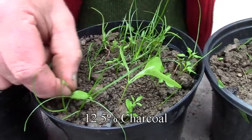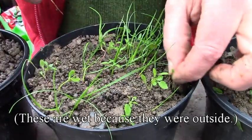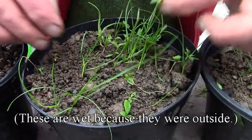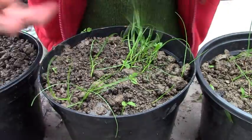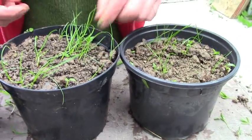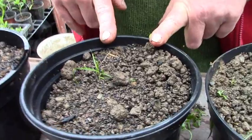And again lots of weeds. This is the 12 and a half percent. Lots of germination of chickweed and red shank. Grass seems to be noticeably bigger.